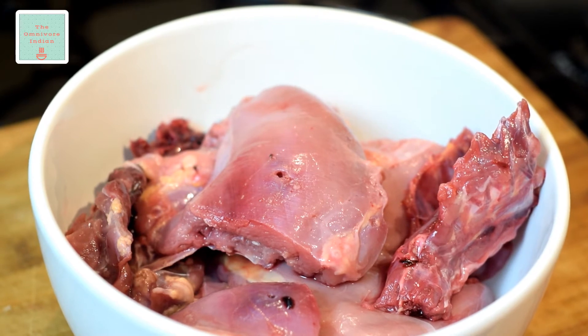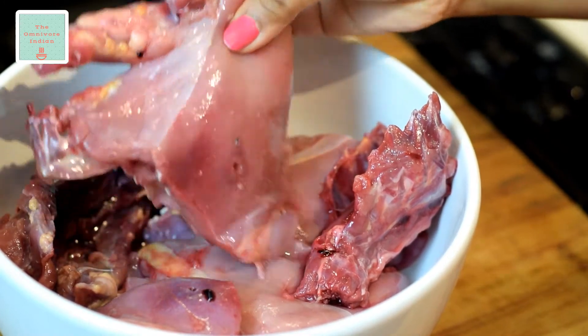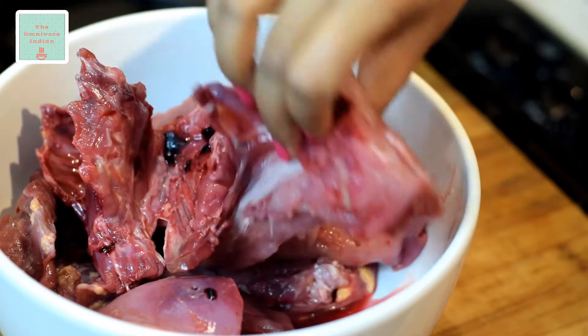And the pheasant skinned and chopped as shown here. I will show you how the pheasant has been chopped just as you would chop a chicken, and I am not wasting any parts of the bird barring the skin, which I do not need for this recipe.